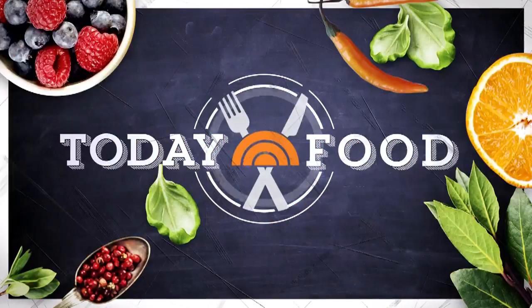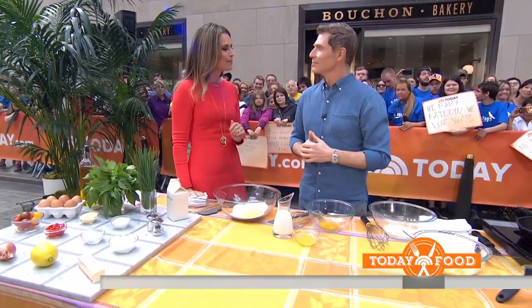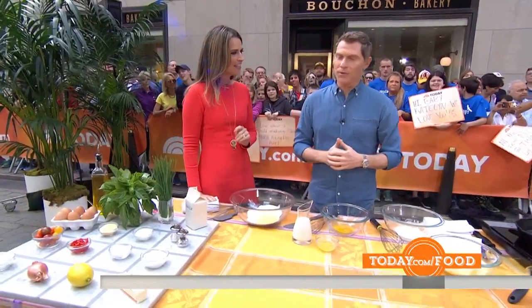We're back with Today Food and we're cooking up a special two-course summer dinner with our friend Bobby Flay. We'll start with the appetizer, but first we should mention Bobby's hit show — Food Network Star returns for a new season on Sunday. Bobby, good morning! Excited about the new season? Yes, very much so. 9 o'clock on Food Network — can't wait. 13th season.